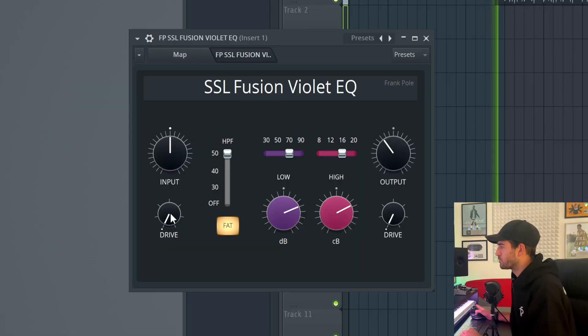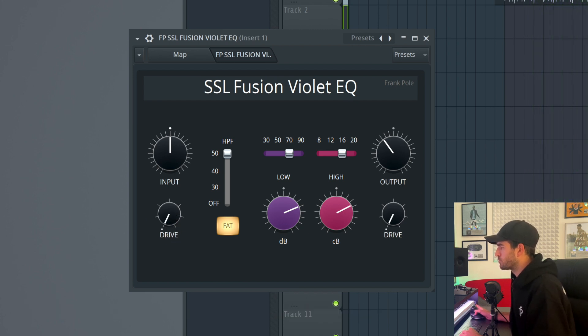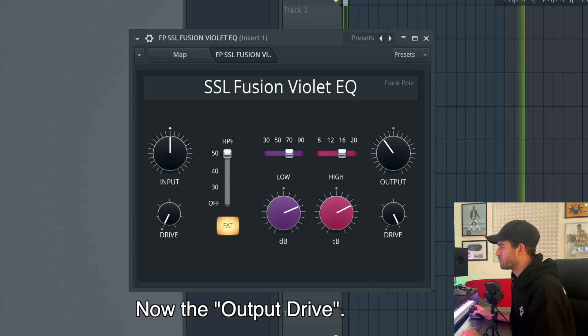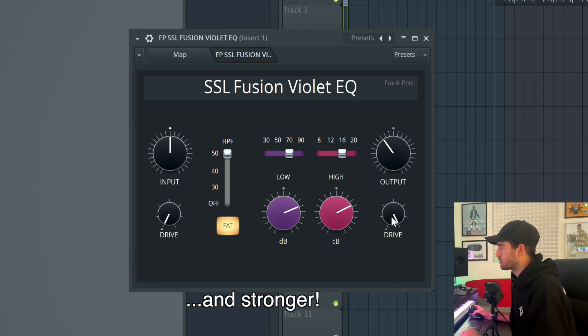But what about the harmonic content? As I said, the Violet EQ doesn't add anything to the sound, but my patch does — and let's take a look at it. You can also drive the input and the output at the same time independently. So that's actually very cool.